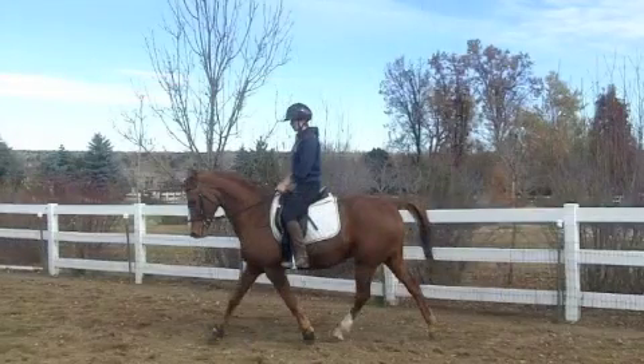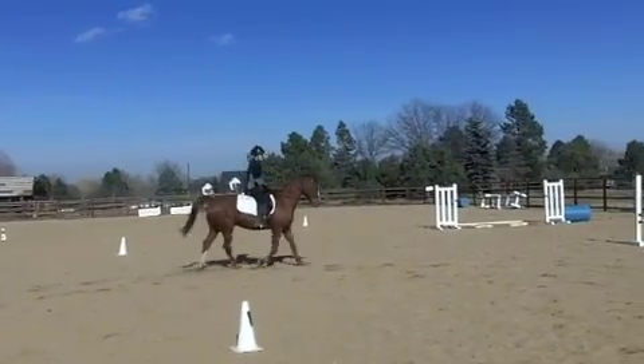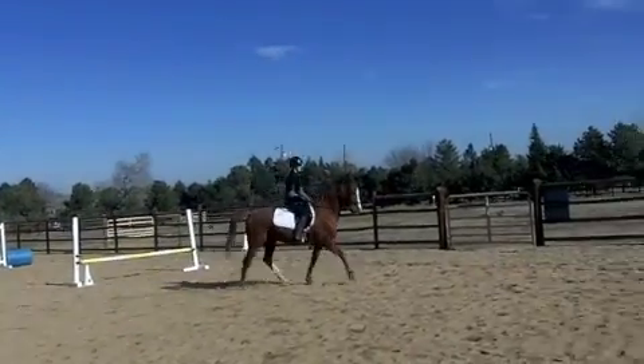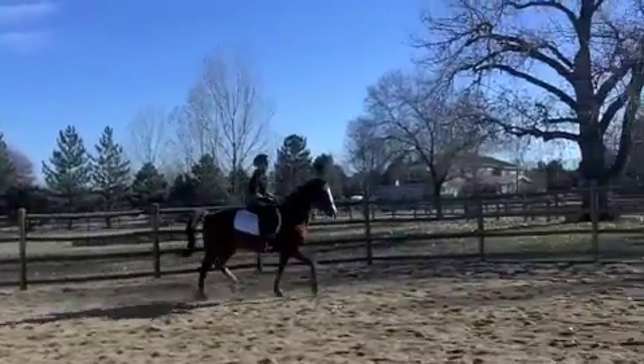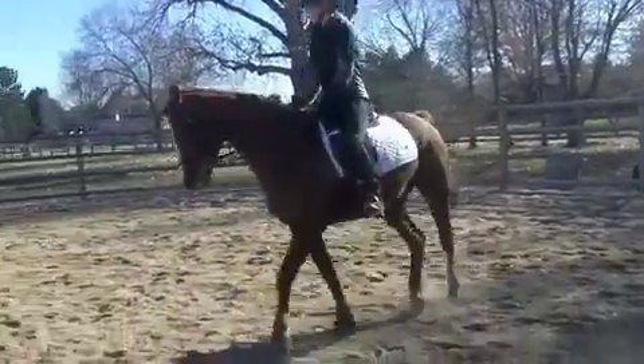As Noah's right front and left hind swing through again, we're back to the beginning so we can start the cycle all over. Now that you understand the basics of a trot, we can talk about posting while watching me and Noah trot in circles here. Posting is something that English riders do to make a trot feel less bouncy. The idea is that you rise and fall with one of the bounces so that you absorb some of that shock.